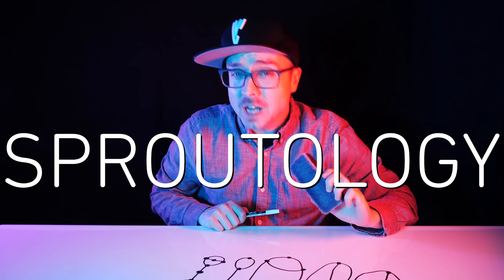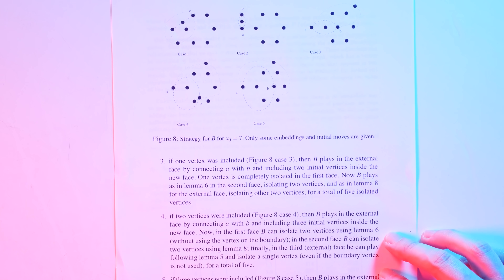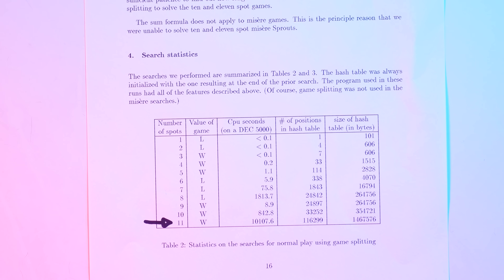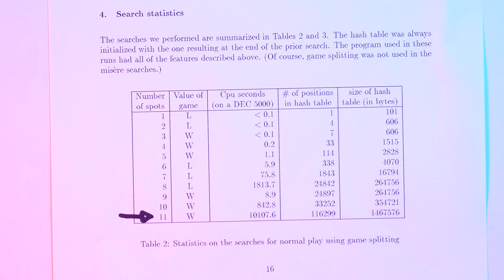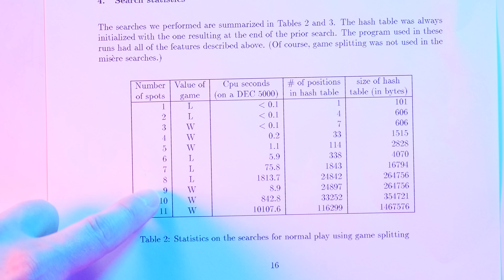But this was all 50 years ago. How has Sproutology progressed since? It lay dormant for decades until Carnegie Mellon University fired up its computers in 1990. Using some of the most advanced processors of the era, computer scientists David Applegate, Guy Jacobson, and Daniel Slater were able to map Sprouts conclusively up to 11 dots. They found the same pattern: six, seven, and eight favored the second player; nine, ten, and eleven favored the first player.